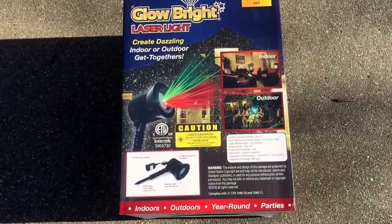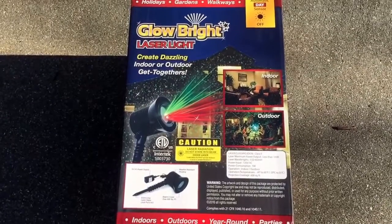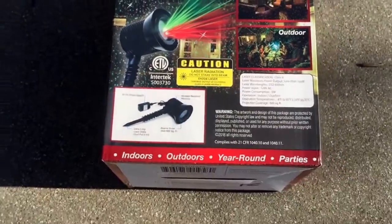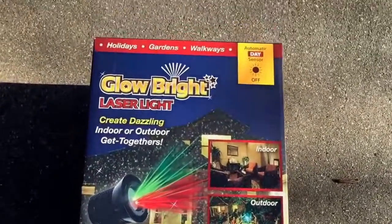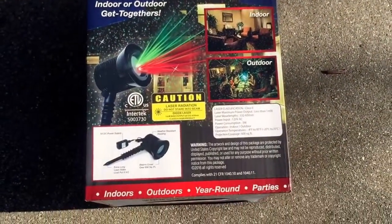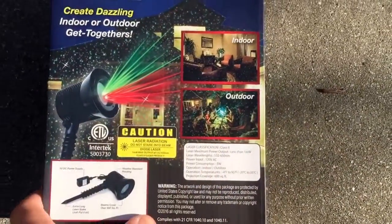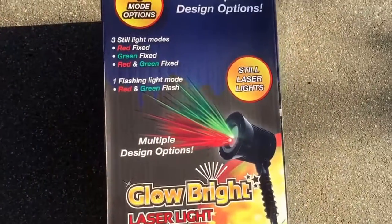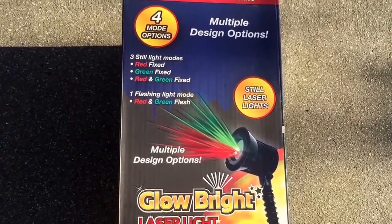This is the ever-popular Glow Bright laser light for outdoor lighting. It's a light you plug in — it can dance around or stay stagnant. This one has the automatic day and night sensor. It's red and green. You can actually put it indoors, which is pretty wild, but most people use these as a replacement for Christmas lights because those take forever, and this is pretty simple.